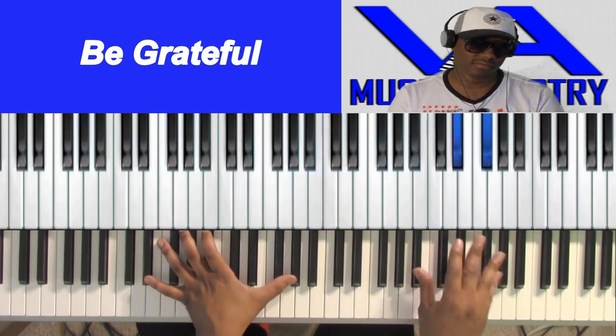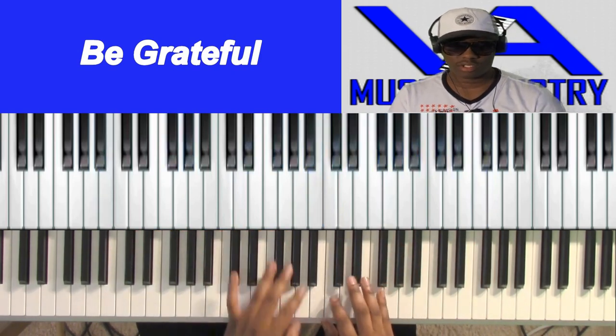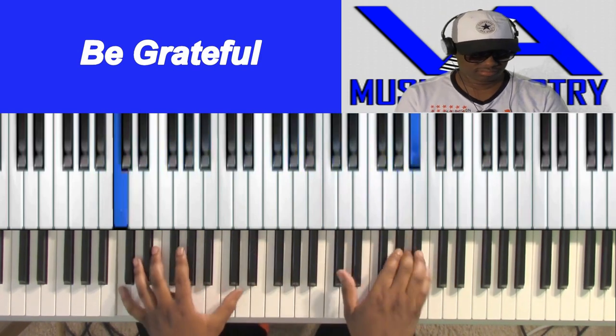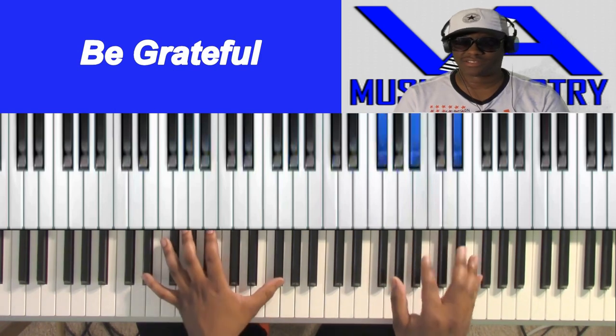We're going to do "Be Grateful" — Walter Hawkins, another Hawkins joint. It's either Walter or his brother, but I know it's a Hawkins.